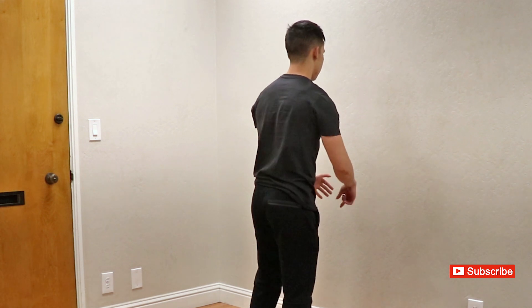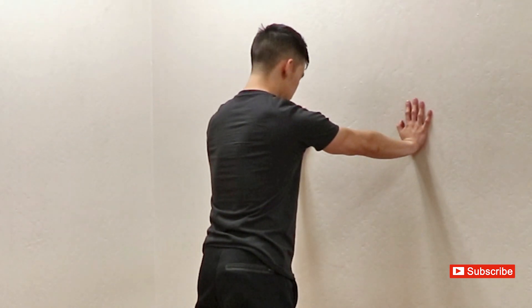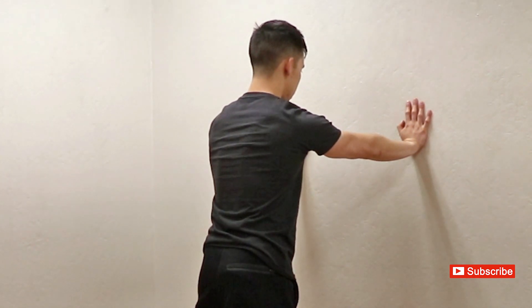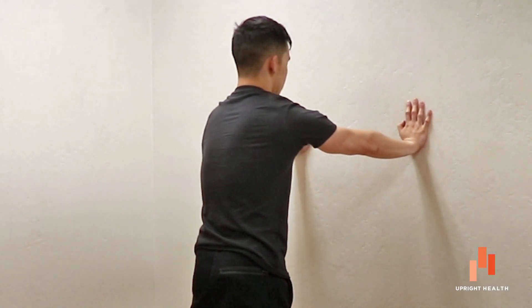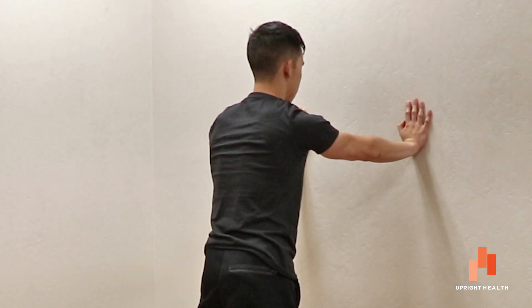So without further ado, the movement in question is shoulder protraction. What does it look like? Check out my shoulder blades. I'm doing a wall plank and I'm going to cue myself to reach through the wall. Watch what happens — my shoulder blades separate and, more importantly, they get flush to my ribcage. That is the movement that we are concerned with today.